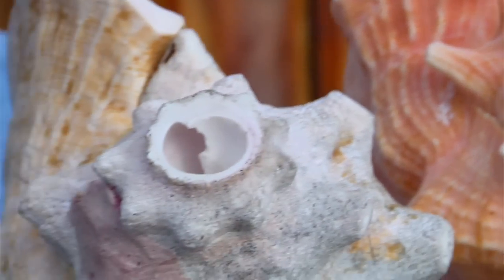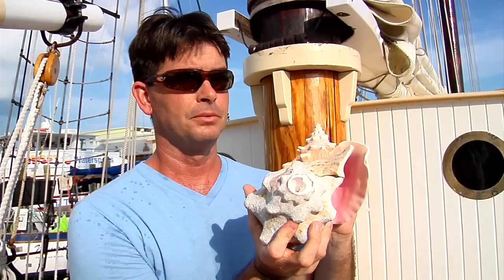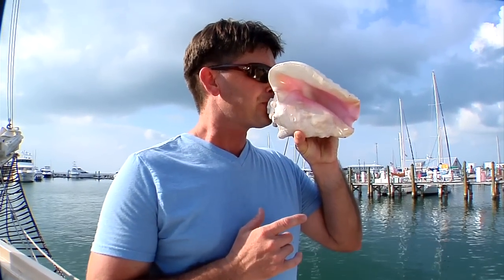This one here has had that spiral end removed. The shell is then bored out a little to create a mouthpiece, and then you're able to produce the sound.